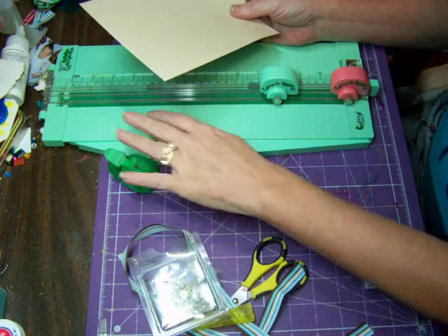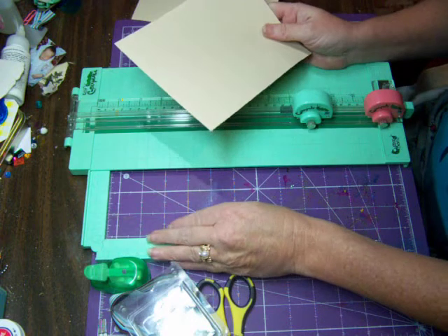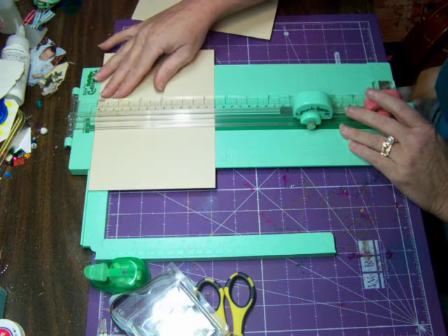Take a piece of plain cardstock — I usually use a white or a cream. I'm not a big measurer, but you need something that's about a three by four, so we're going to cut a three by four.